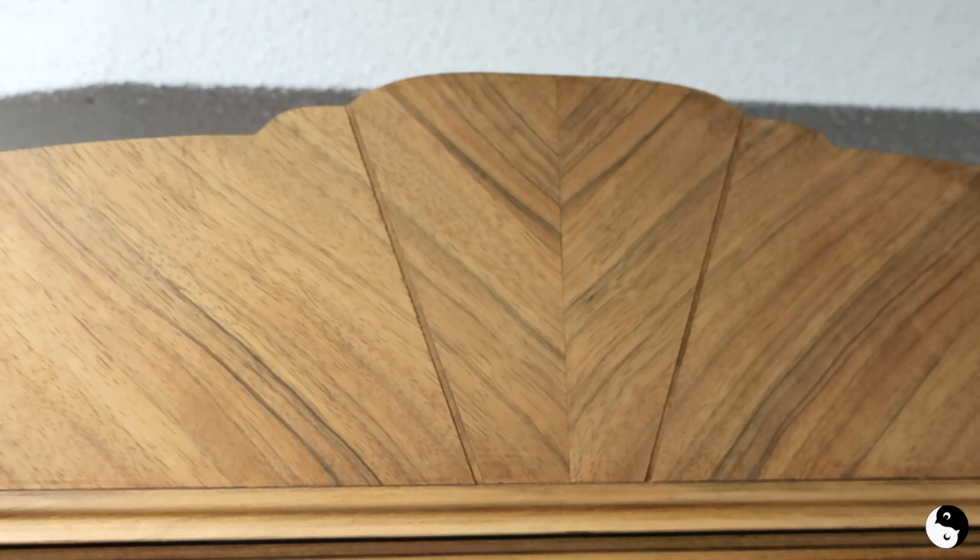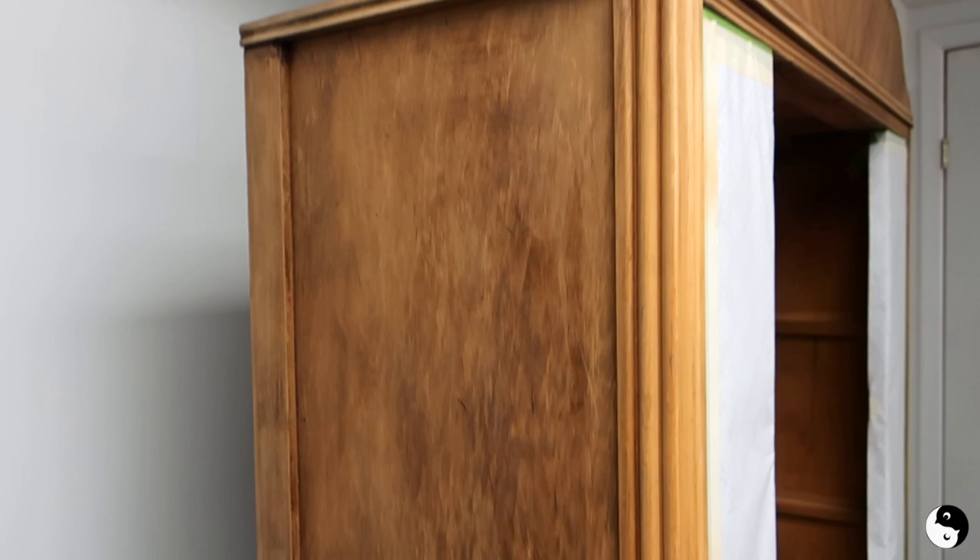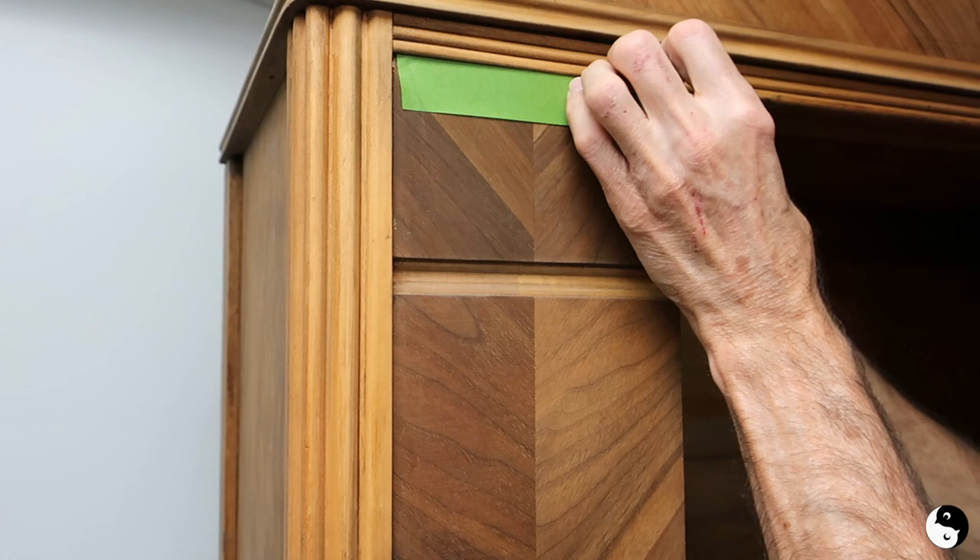Hey everyone, welcome to Birds of a Feather. Today I'm working on this walnut display cabinet. This is a piece that I've had for years and years — I purchased it from an antique store probably when I was in my first property, which was a condo. Until now I really didn't think about doing anything with it other than stripping it back to the bare wood.